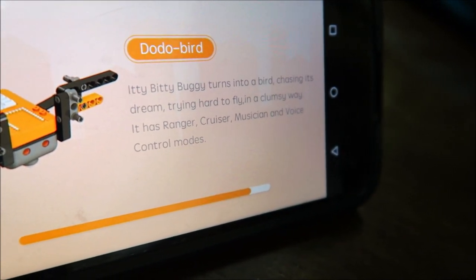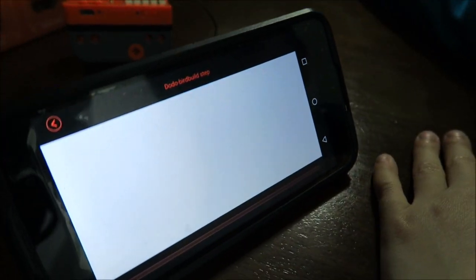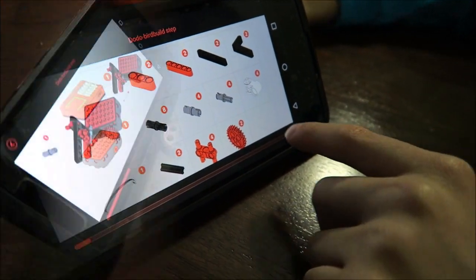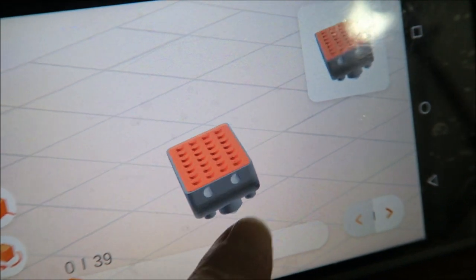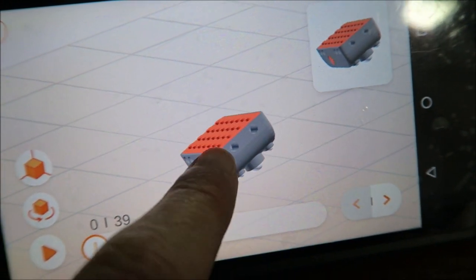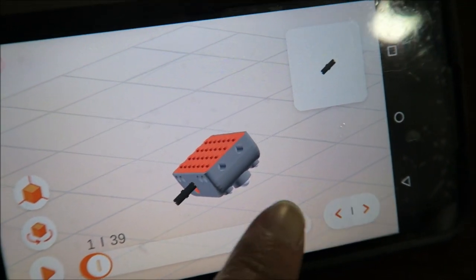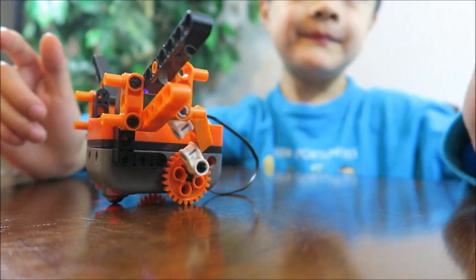The dodo bird has ranger, cruiser, musician, and voice controller modes. Press build and the app will show step-by-step how to build the dodo bird and all the parts that you need. We have the option of 2D or 3D to build it — in 3D you can move it around and look at it more easily. Click next and it will show you where each part goes.